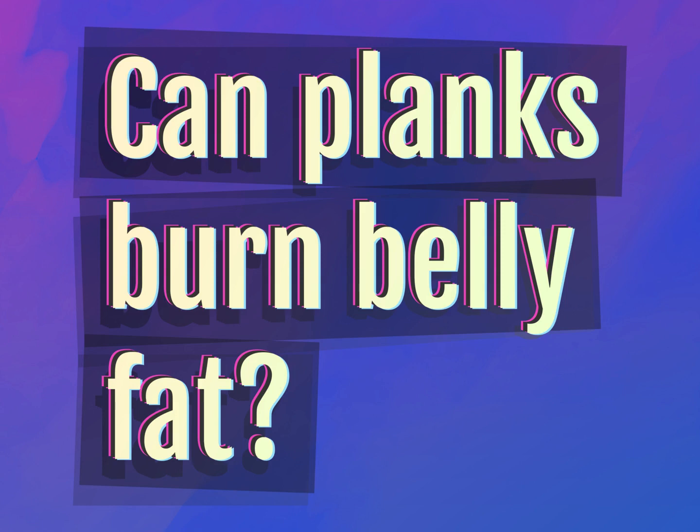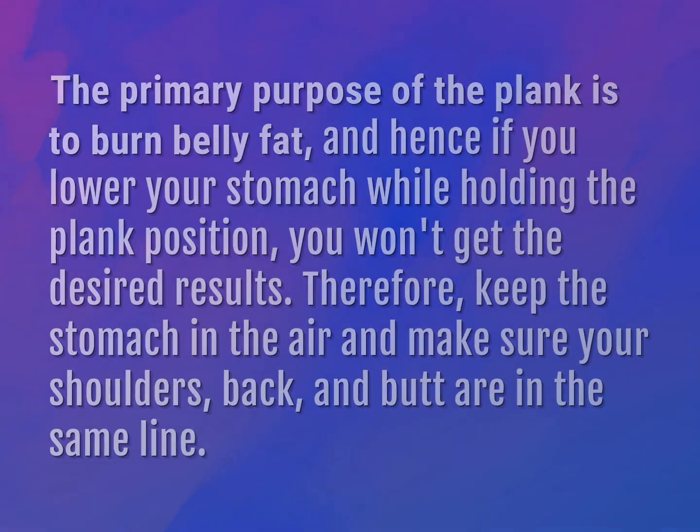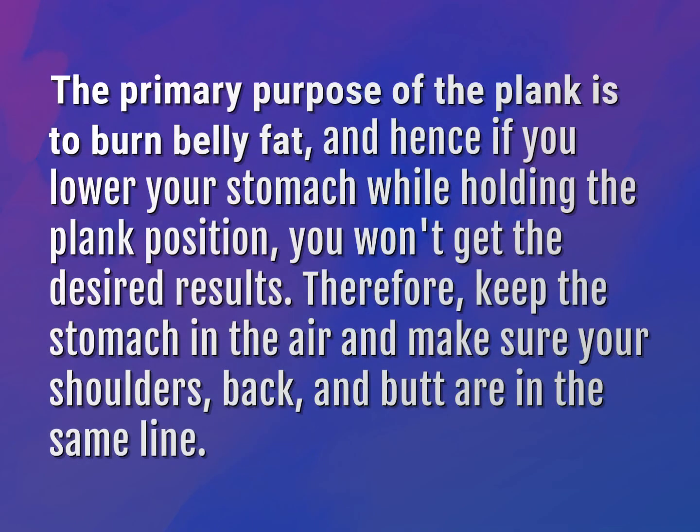Can planks burn belly fat? The primary purpose of the plank is to burn belly fat, and hence if you lower your stomach while holding the plank position, you won't get the desired results. Therefore, keep the stomach in the air and make sure your shoulders, back, and butt are in the same line.